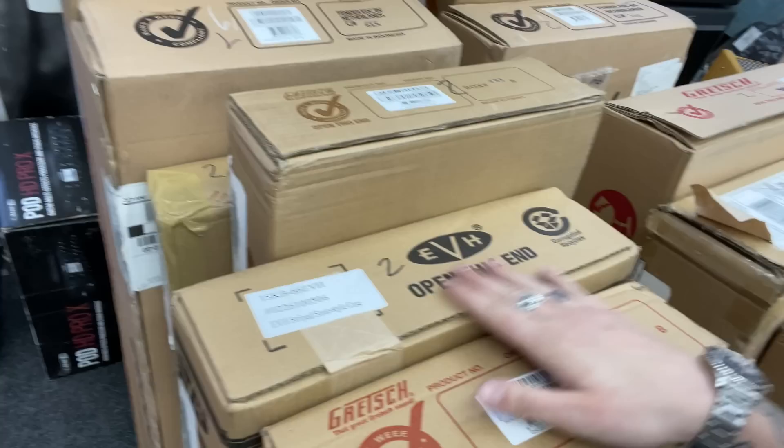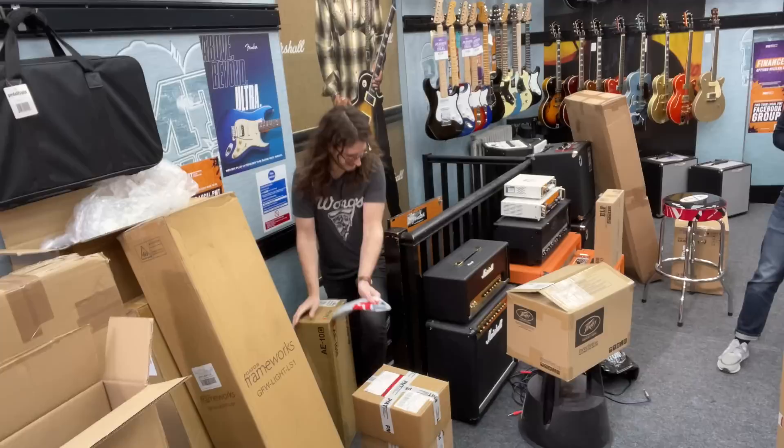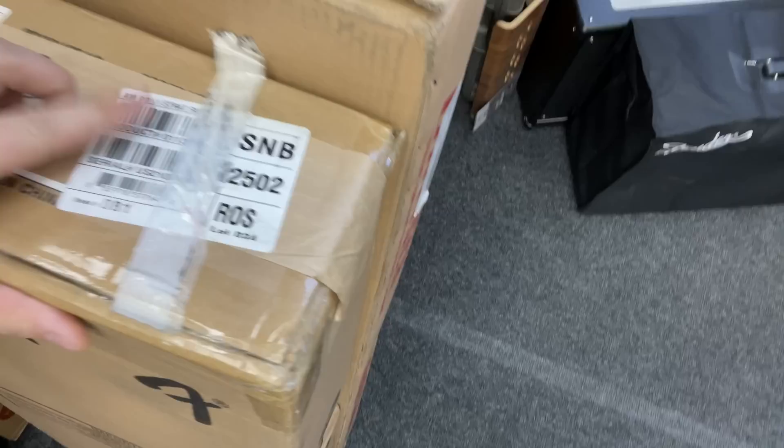My original plan was to unbox this EVH guitar, but I didn't realise it was just a case. I was going to unbox a nice EVH Stripe Series guitar for you, but upon closer inspection it's just a case for one. I'm guessing you guys don't want to see that, so I found an alternative guitar to show you instead.